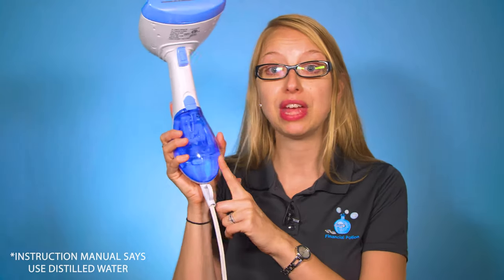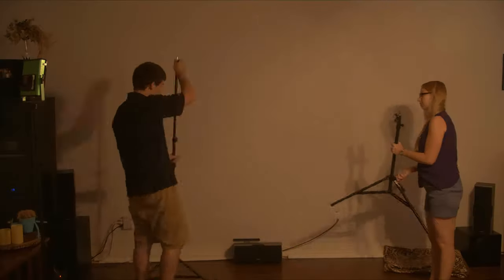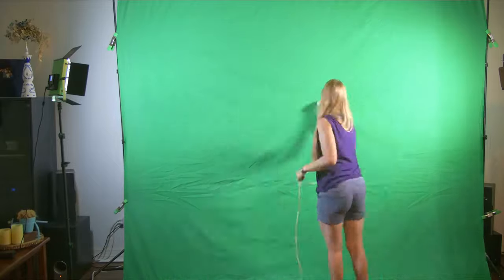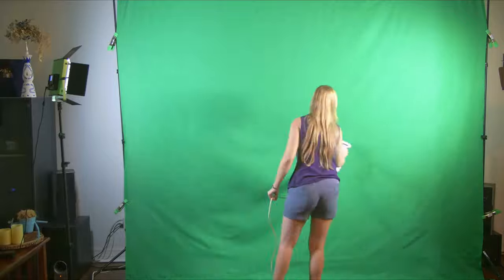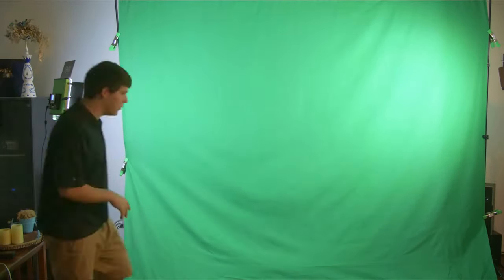It's a Conair Extreme Steam handheld fabric steamer with dual heat. You can fill it up with any water — even tap water is fine. It heats up within seconds. You can hold down the trigger and lock it in place so you don't have to keep holding it, and you can unwrinkle an entire 10 by 10 screen within minutes. We absolutely love this product and suggest it to anyone using a portable green or blue screen.